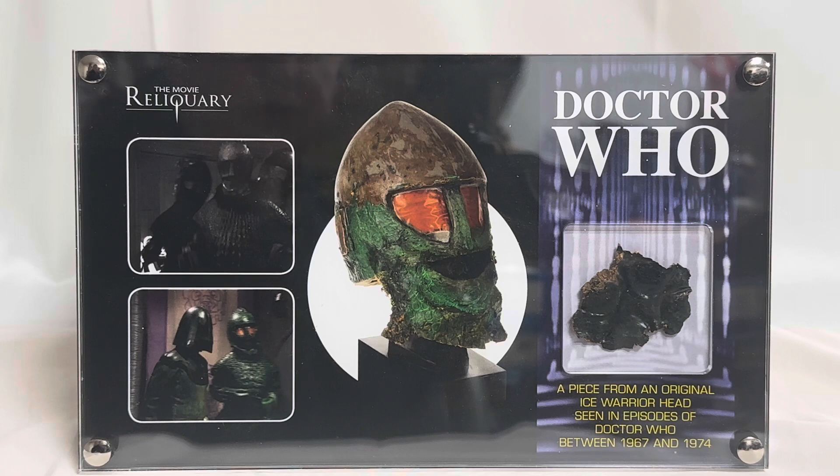We are looking at a framed part of a piece of an Ice Warrior head that was seen in the episodes of Doctor Who between 1967 and 1974, as it shows you on this particular mount.